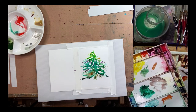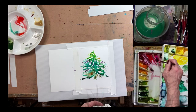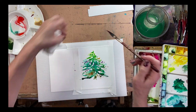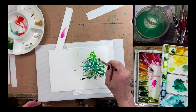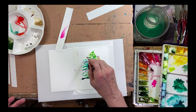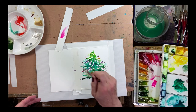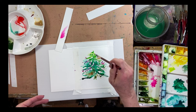Windsor & Newton has a color called Opera Rose that is super bright — look how bright this is, beautiful. I want to drop that in. Keep in mind that green and red are also going to neutralize each other, so as I'm putting this in, the areas where it touches the green it's going to neutralize and gray down. I don't want to put all of it in the green, I want some of it outside.